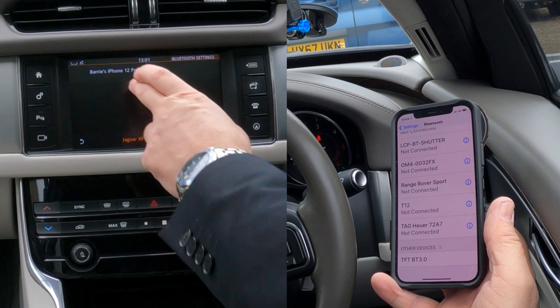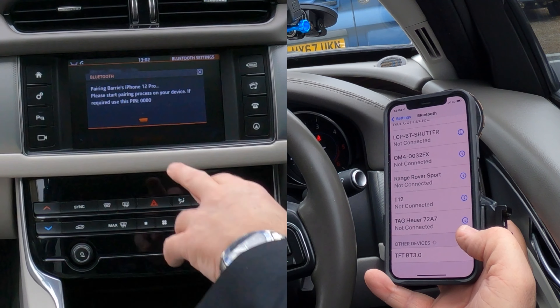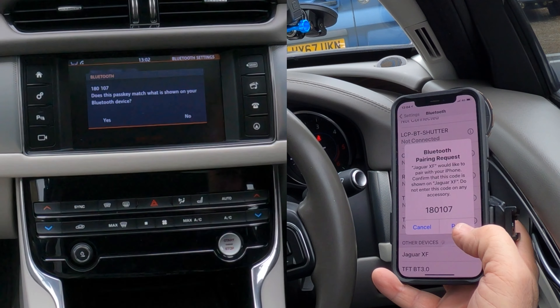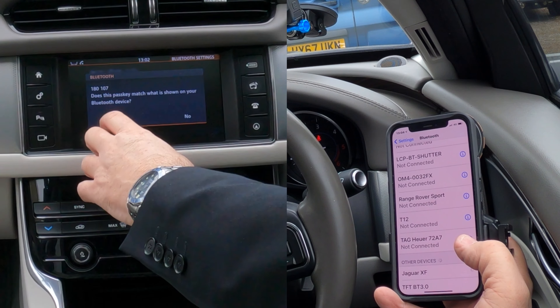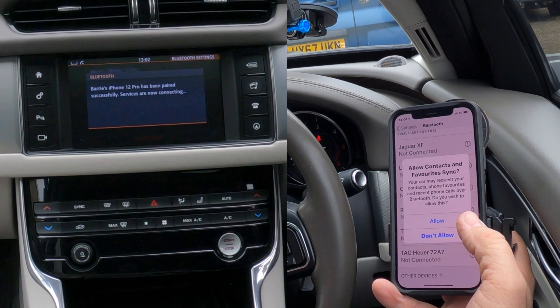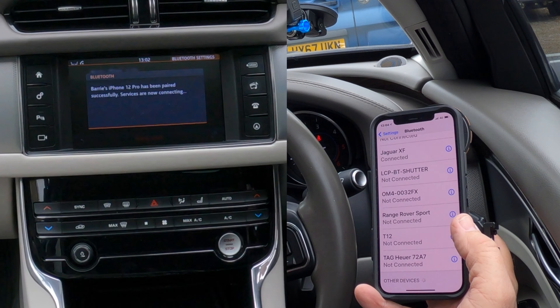Barry's iPhone 12 Pro appears — click on that. Pairing request for Barry's iPhone 12 Pro — yes. Bluetooth pairing request — click yes. Does the pass key match — click yes. Allow contacts and favourites to sync — allow.